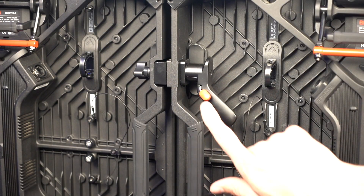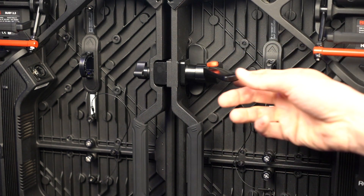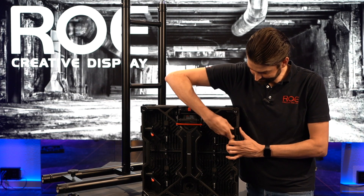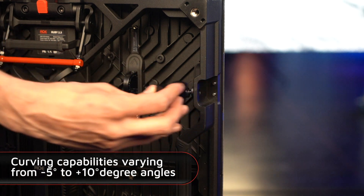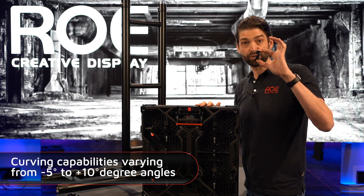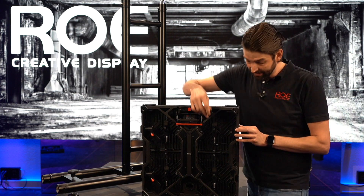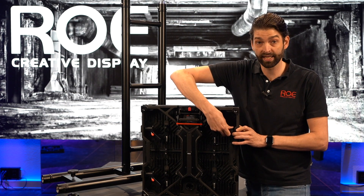For the side locks, it's quite easy: you open the lever, push it out, pull it down — and that's it. You'll notice a small block which can be removed. The reason you can remove these blocks is because these panels can make a concave or convex curve of 5 degrees. To achieve this curve, you need to replace this small block with a different block. You slide in the block and close the wing nut again — no tools needed besides your own hands.